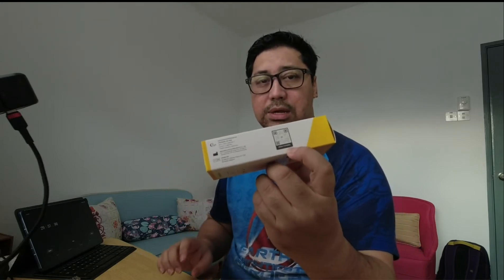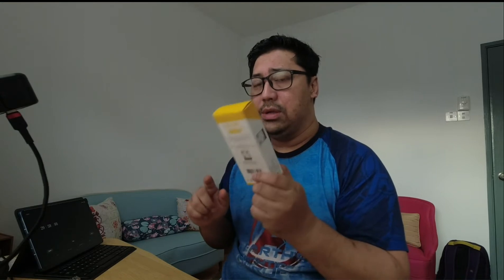Kita akan buat test kali kedua. Test ini, instruksi dia ada dua cara. Satu, bila kita beli, dia ada kat kotak ini — instruksi dia. Bila scan pakai handphone, dia buka ke YouTube cara-cara nak guna. Yang keduanya, dalam ni ada instruksi yang dia ada sendiri.